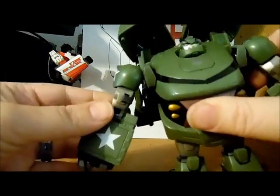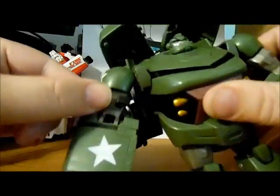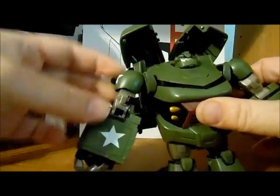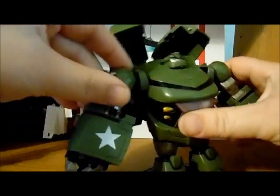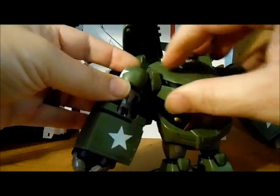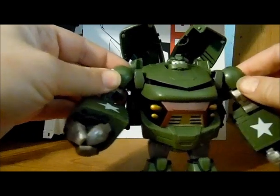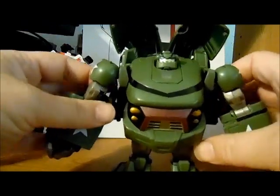Something else they do not put in the instructions is this little tab right here on his bicep. What you do is you put the elbow straight down and push up on it — auto punch. Kind of wasted, but it is interesting.